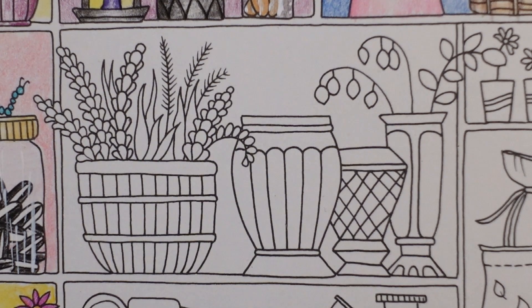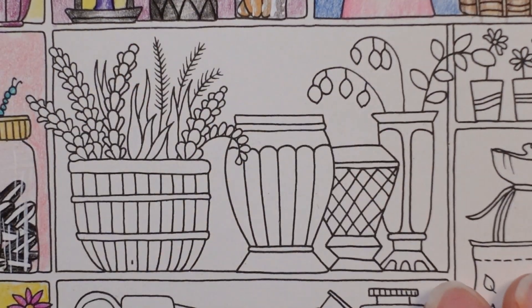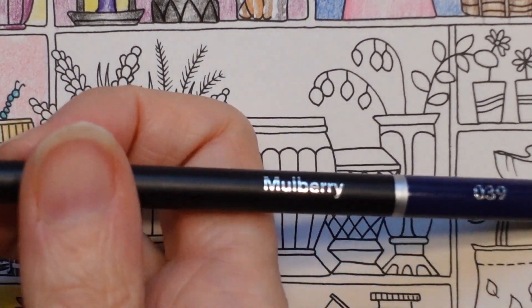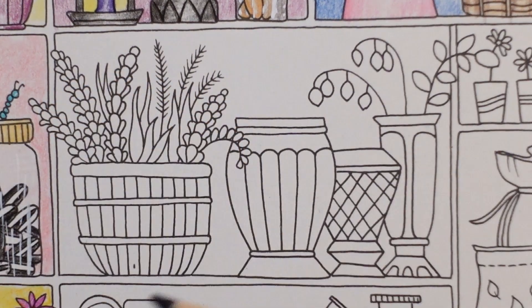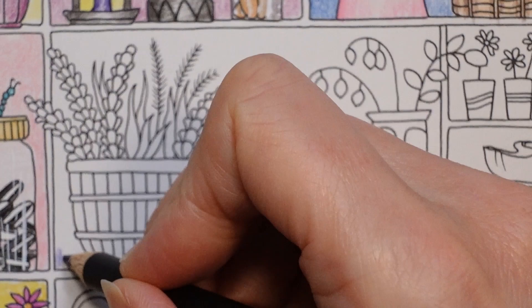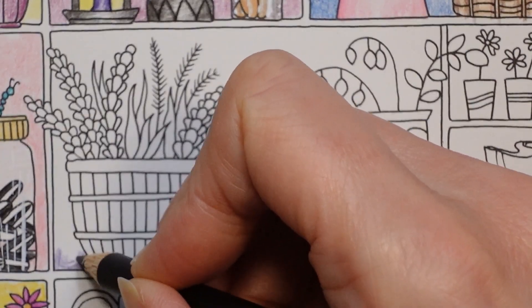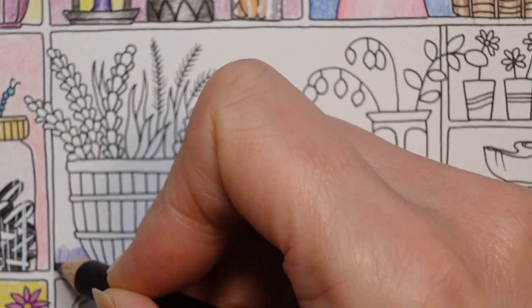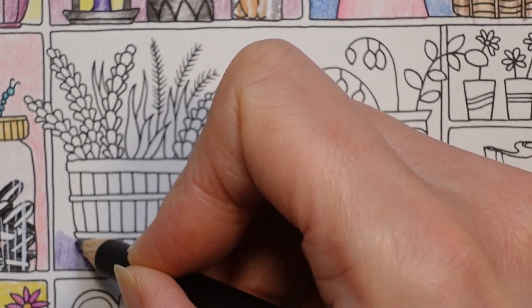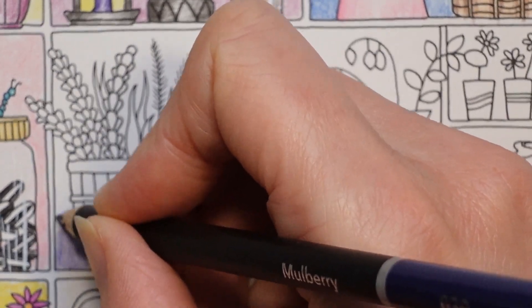Hi everyone, welcome to the next video from this World of Flowers series. Today we have this page with the sort of vases on, and I'm actually going to start with the mulberry and do the background. As with the others, I try and do a circular motion as much as I can, to get that background filled in.